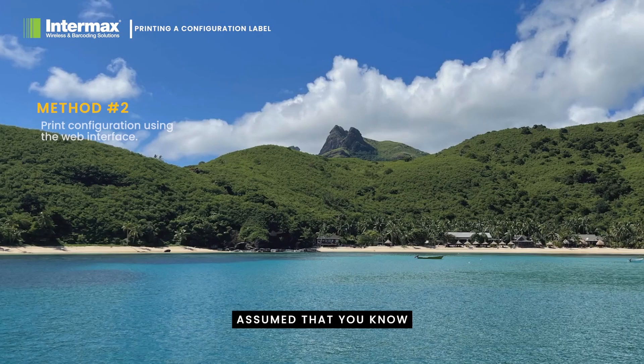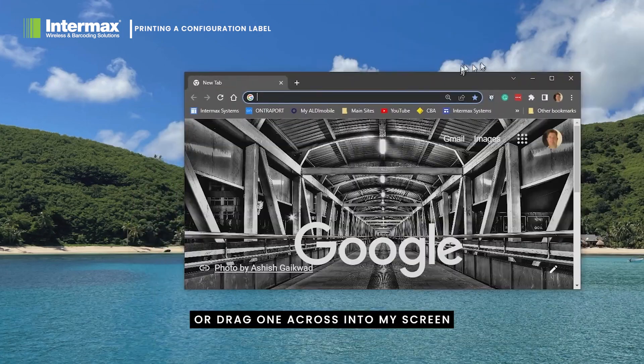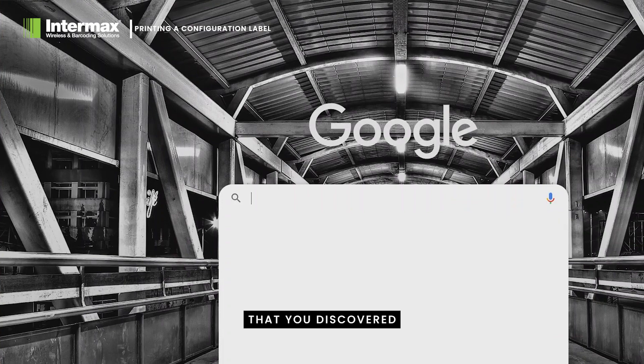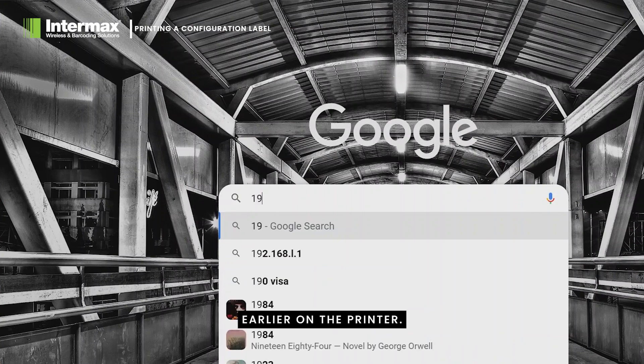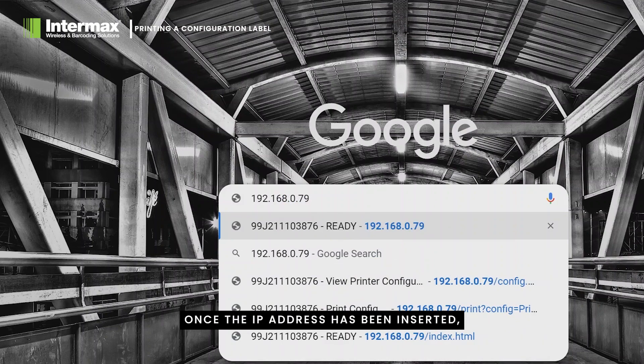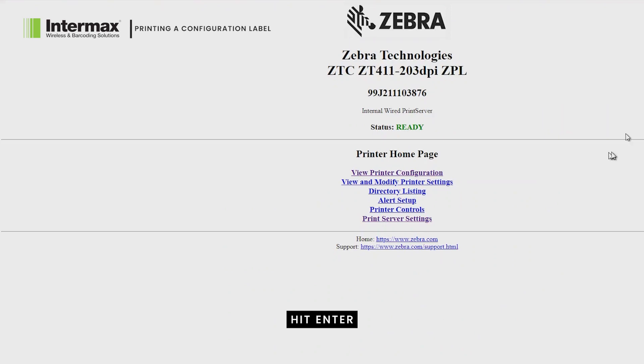At this point it's assumed that you know the IP address of your printer and that you have a suitable browser on a Mac or a PC to facilitate the web service of the printer. We simply open a browser page and type in the IP address that you discovered earlier on the printer. Once the IP address has been inserted, hit enter and the web screen interface should show for the printer.